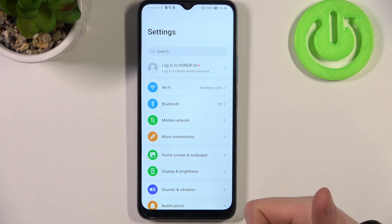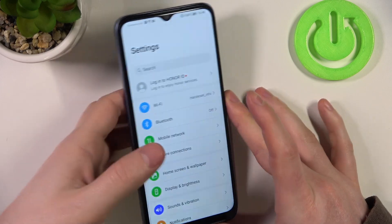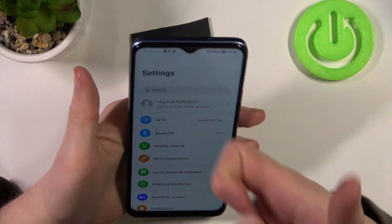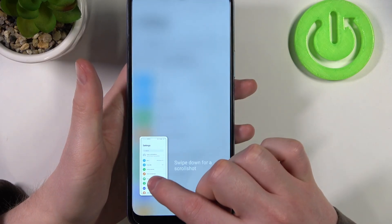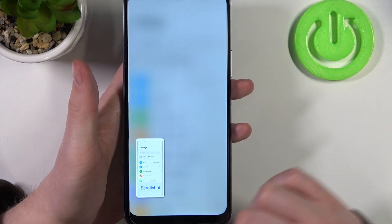If we knock on our phone twice it will make a screenshot. Now swipe this pop-up down and it will begin to make a scroll shot.